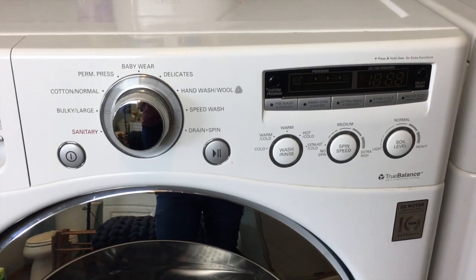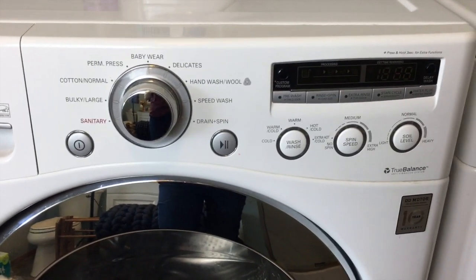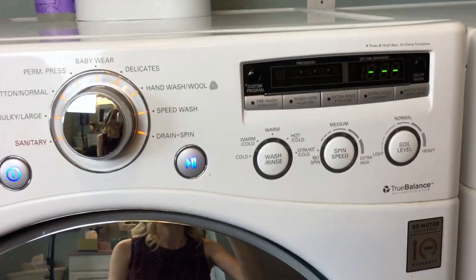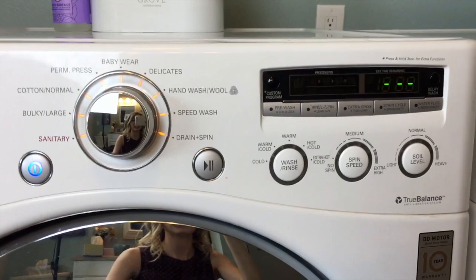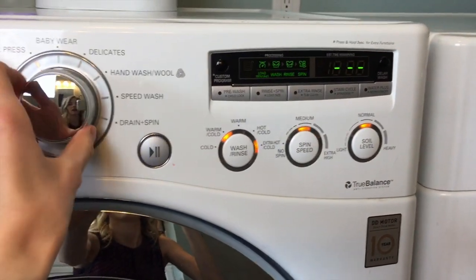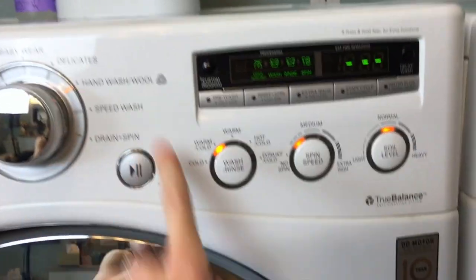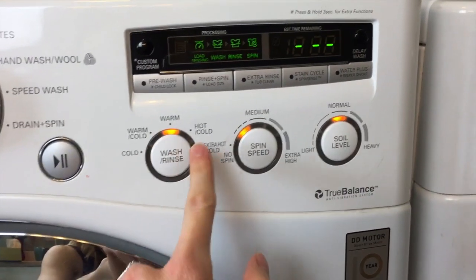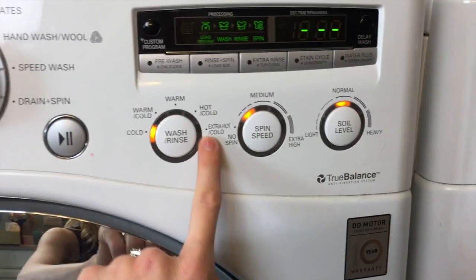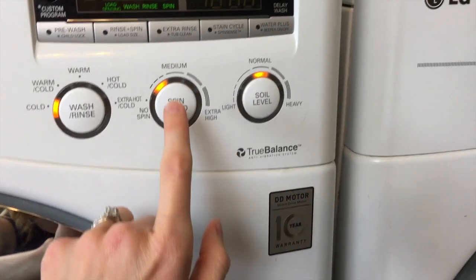So we're going handheld here for just a little bit because I want you to be able to get a really good up-close look at what we're doing with the washing machine here. As you can see, very fancy — all the options here. So we are just going to put it right over here to the hand wash wool setting. Really handy that it has that. And then definitely going to be putting this to cold — only cold. If you put it on warm or hot, that's going to end up accidentally felting way more than you want. So really important there.